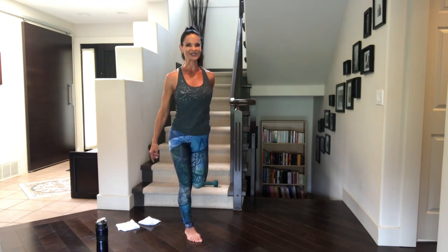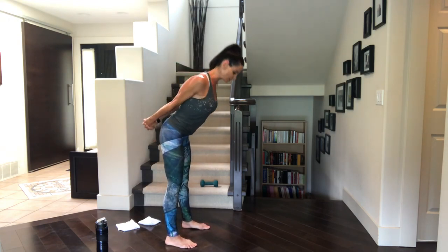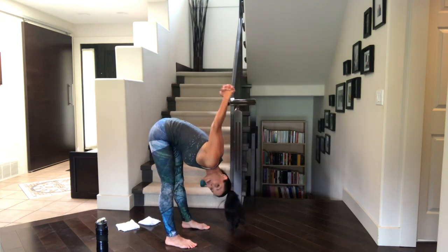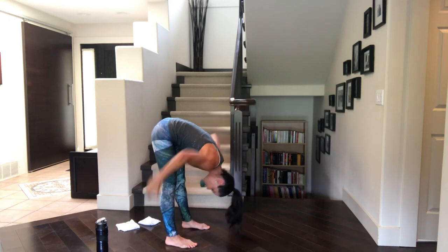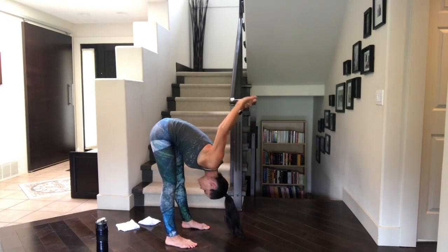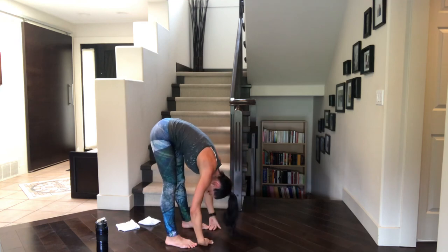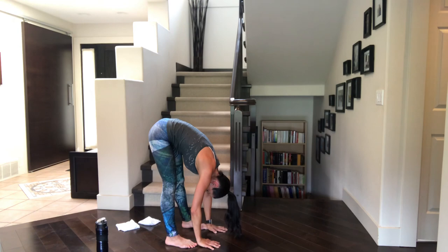Those quads are feeling nice and stretched out now. For hamstrings, we're going to do a two-for-one and get into the chest and triceps as well. Take the hands behind the back, interlace them. Gently roll the shoulders back. Take feet hip distance apart and then just hinge over at the waist — we're going upside down, head below heart. Keeping as straight of legs as you possibly can so that we can feel that stretch in the calves and the hamstrings. Arms can either stay on the lower back or press up towards the ceiling or even hang over top of the head, really opening up that chest muscle. And then just slowly roll that body up — you might want to bend into the knees as you do this.